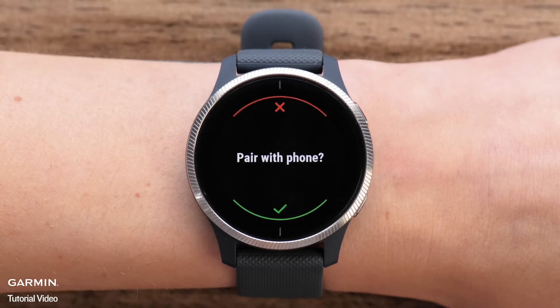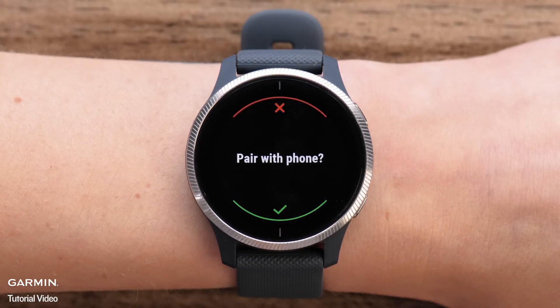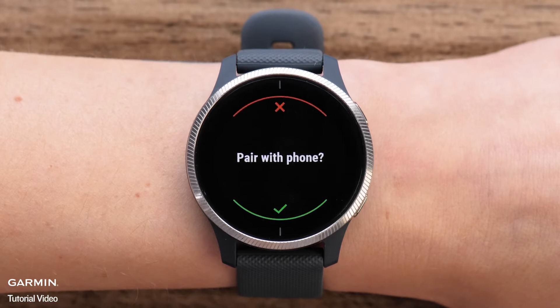This is the fastest way to complete the setup and sync your user preferences. If you touch the red X, the watch will walk you through the manual setup. Follow the on-screen prompts to manually set up your Venue.